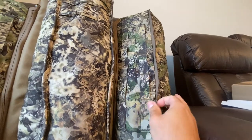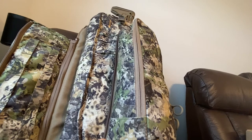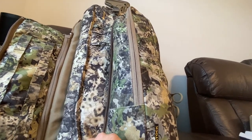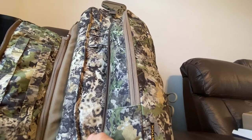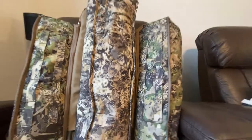However, when you are doing a direct comparison and looking at the differences, you can definitely tell that they are somewhat different. But it's nearly the same, so if you are in a pinch and you're trying to find something that works with your camo pattern, I think either one of these is interchangeable.